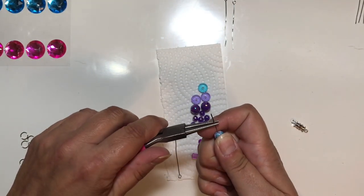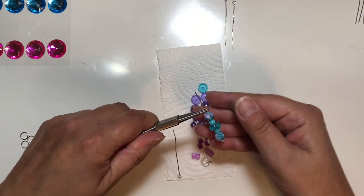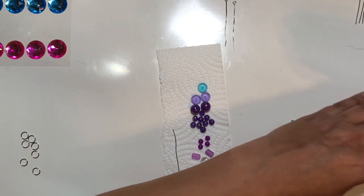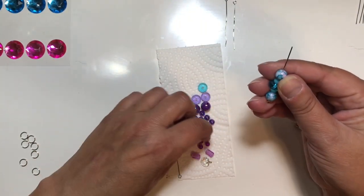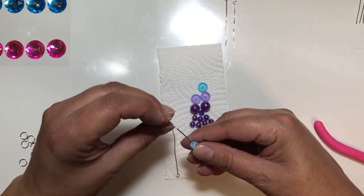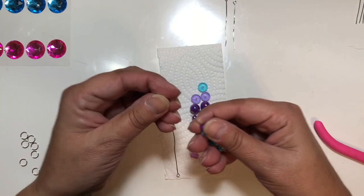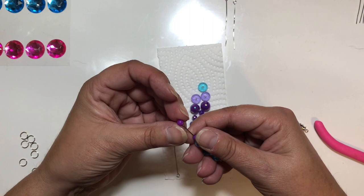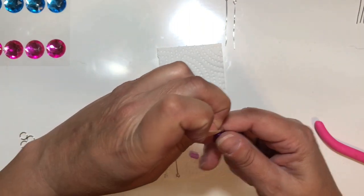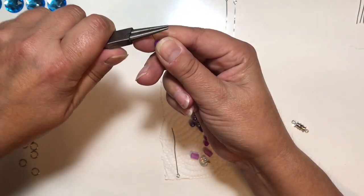I get my round nose pliers to round the end into a loop and realize I have a lot of wire left, so I add some purple beads. This gives it the same effect as the design - you've got the teal and the purple, exactly like the painted design. I add a couple more beads to take up the space.